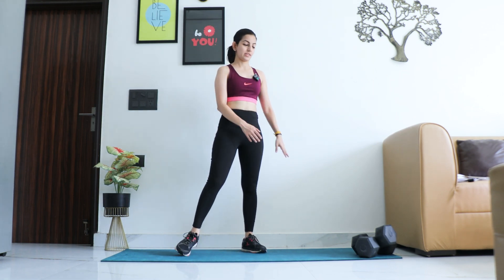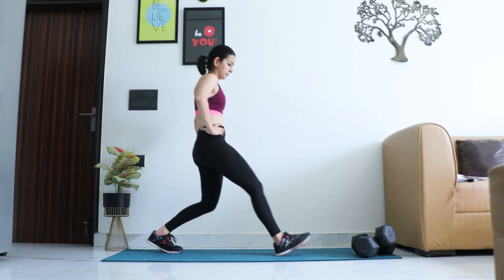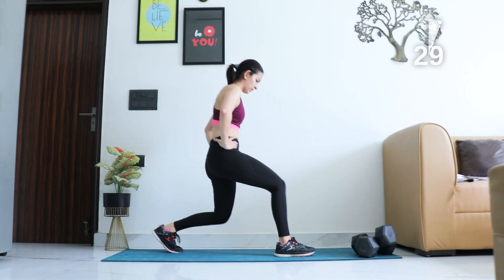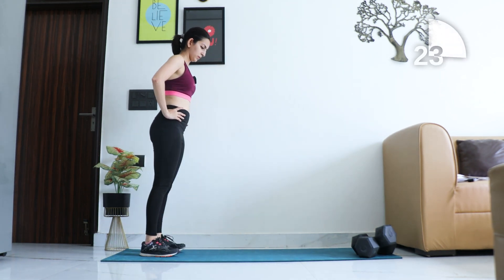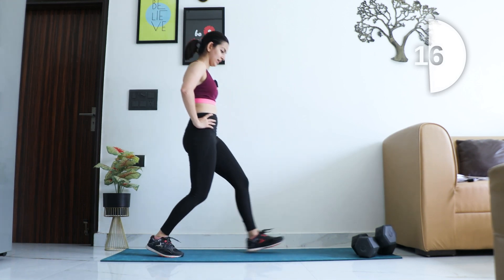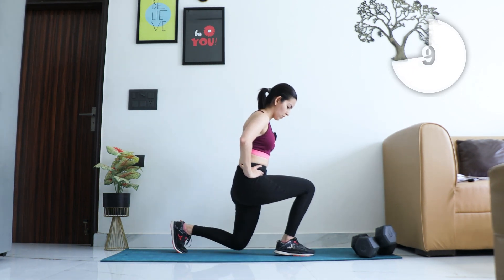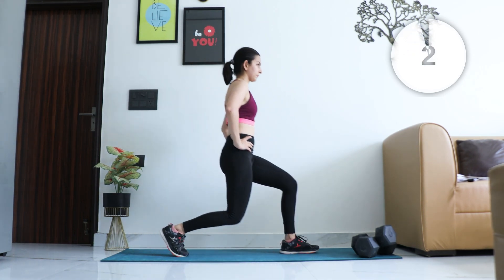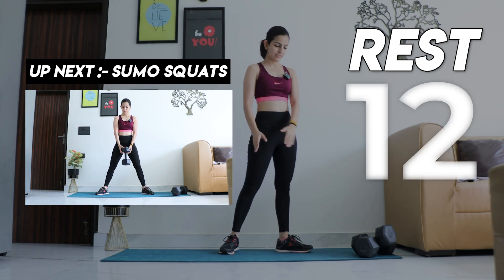The next one is forward lunges. We're going to step back and then walk forward down into a lunge. Let's do this for 30 seconds — time starts now. Keep the back straight and go as deep in the lunge as you can. Good work — catch your breath, take 15 seconds.